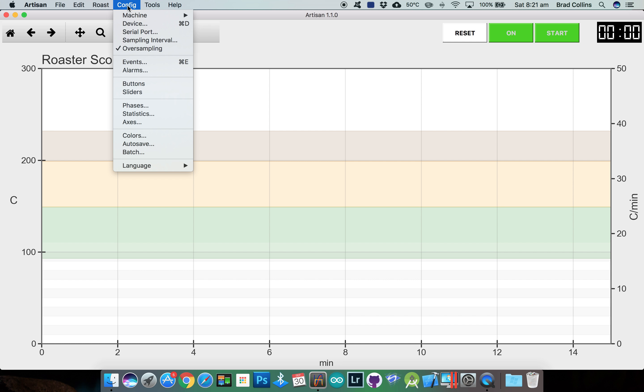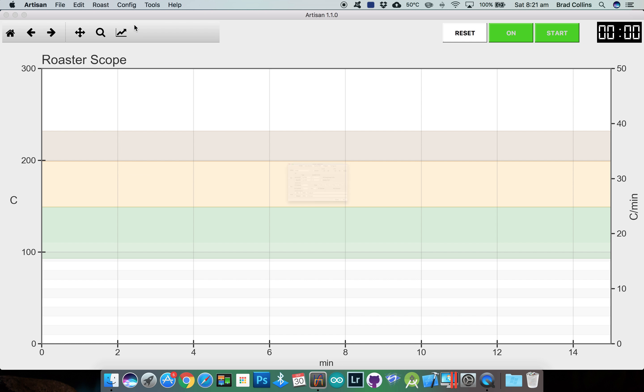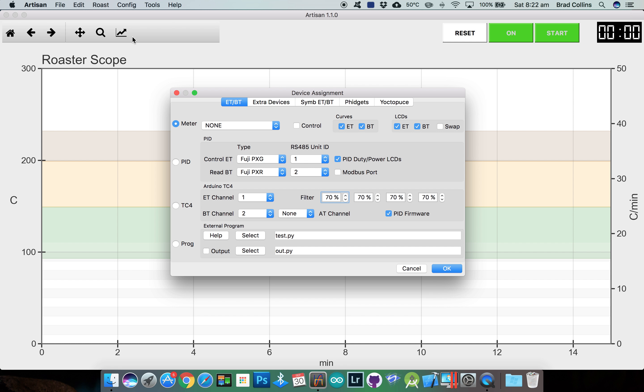Under the config menu, select device so we can tell Artisan we are connecting a TC4. Depending on how you've connected your thermocouples, you might need to change the order of the channels. I use channel 2 for ET and channel 1 for BT. Up at the top here, we'll activate the control option which adds the control button in the main window. We won't be using the control button in this setup video, but I'll demonstrate that in a follow-up video.